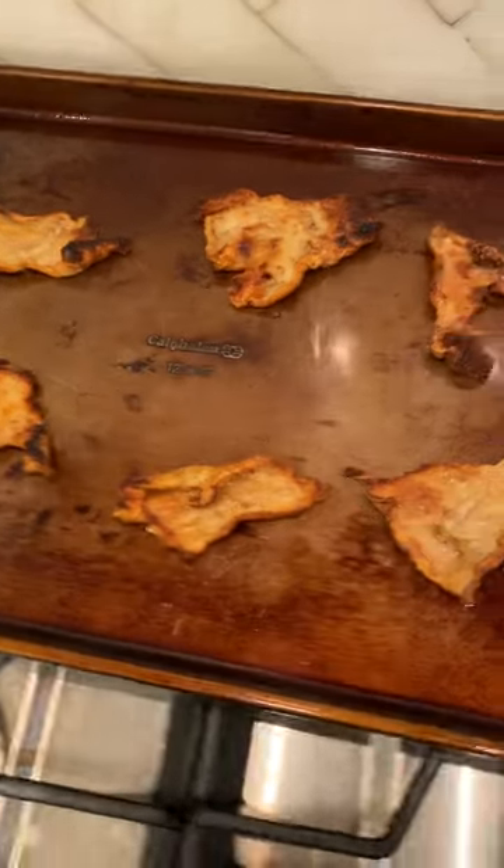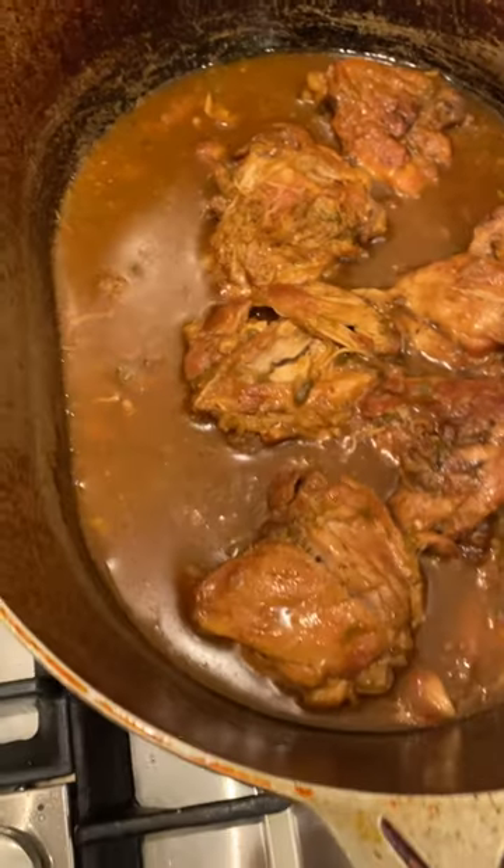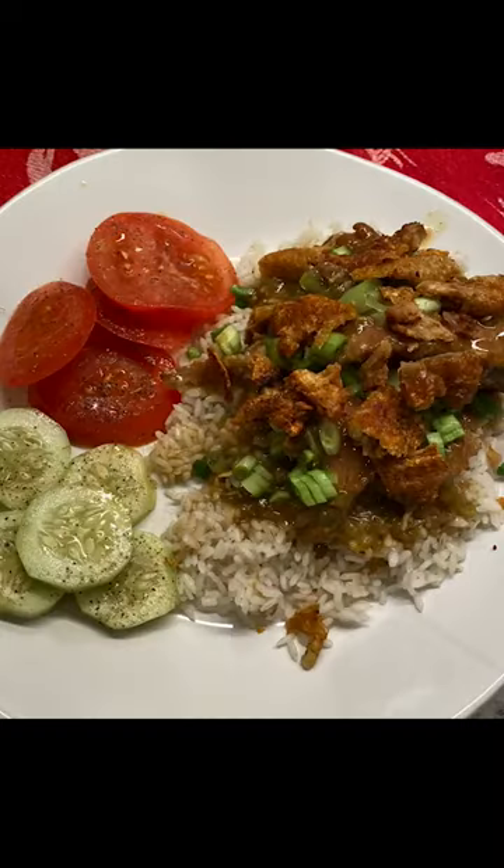Put them with that, and there you have it — Cajun sticky chicken topped with cracklings. We like to serve it with green onions, and we like to plate it with sliced tomatoes and cucumbers with just some salt and pepper. I hope you enjoy it.